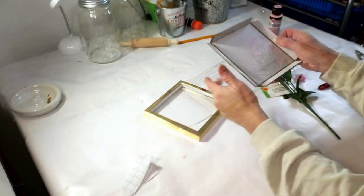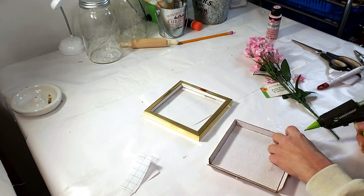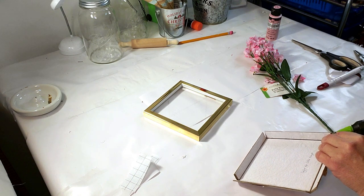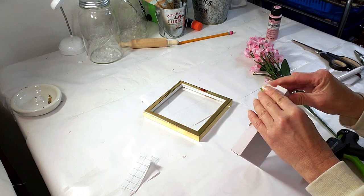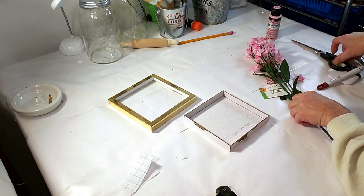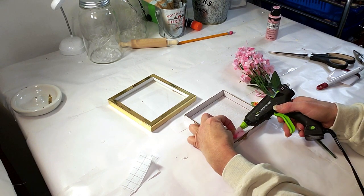Alright, next DIY. I took this Dollar Tree shadow box — it looks like a little shadow box — and I had to take it apart because it had a butterfly inside. I removed it. Now I'm just going to hot glue the bottom portion together and I'm going to be using Dollar Tree little baby's breaths. I'll be pulling apart the little baby's breaths and hot gluing some down inside, and then placing the remaining baby's breath all inside loosely.